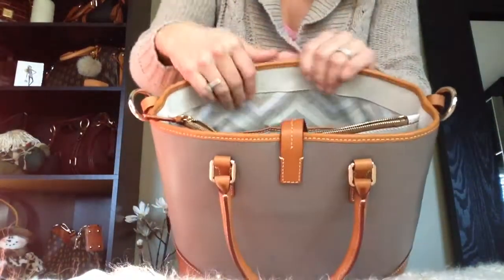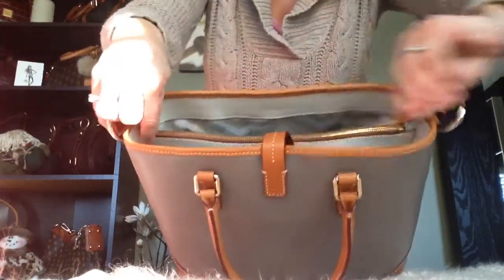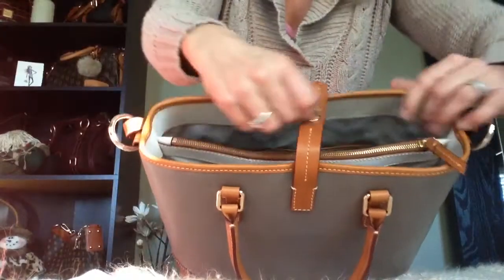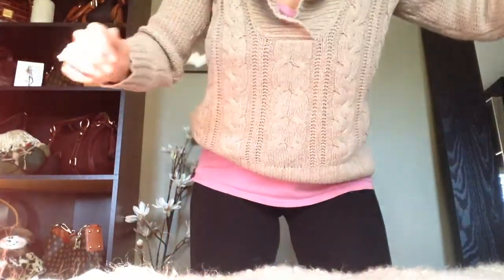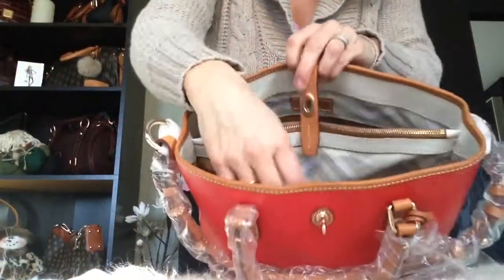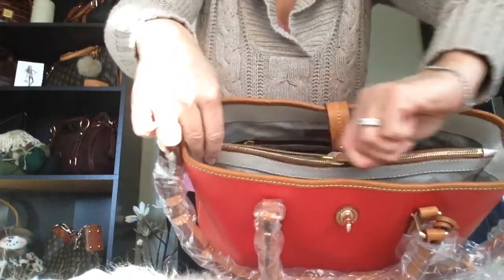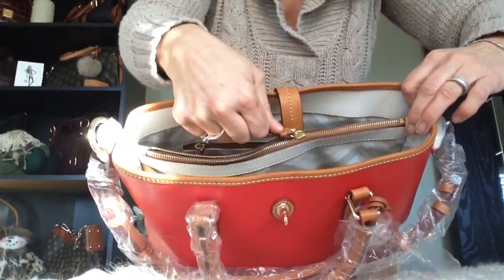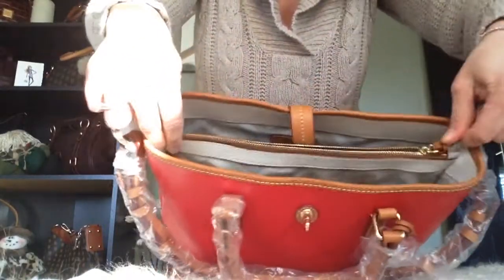So here is the taupe Shelby Shopper and as you can see the zipper is very very smooth and it doesn't get stuck. On the red one I noticed that it's very hard to pull and then there are places where it just gets stuck.